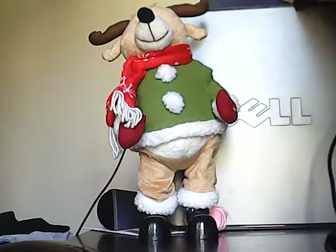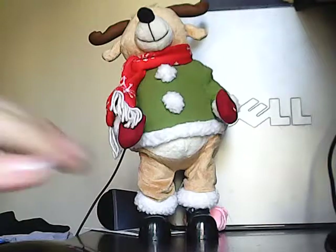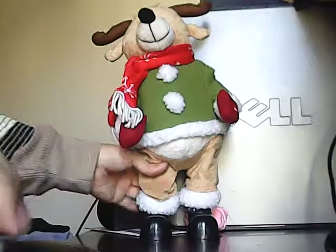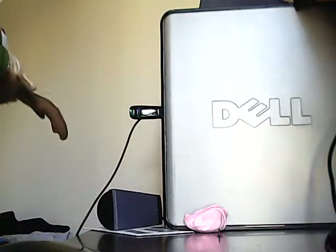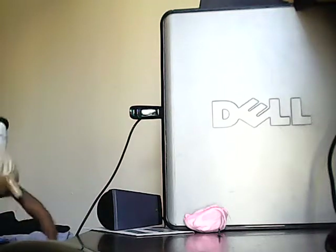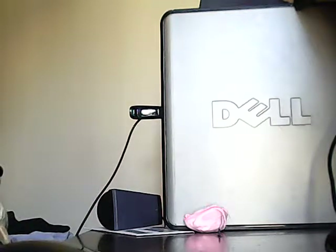I hope you liked this video and thanks for watching. See you on the next video. Also, I want to include another item to make this video a little bit longer — I was trying to record that reindeer, but there's another reindeer that I have.